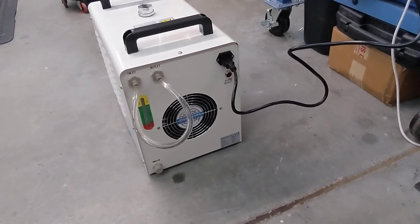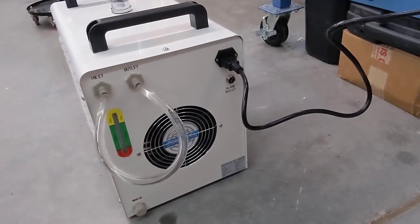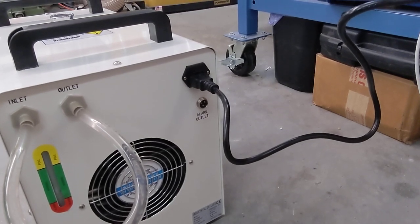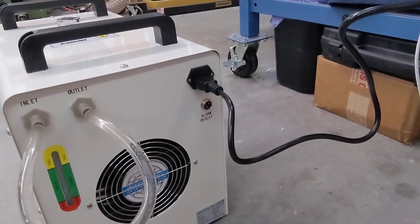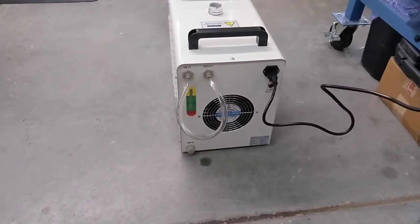It is equipped with an alarm system, and you'll hear that when I turn it on. It also comes with an electrical fitting so that you can use those alarm signals remotely if you choose. I likely will not do that.